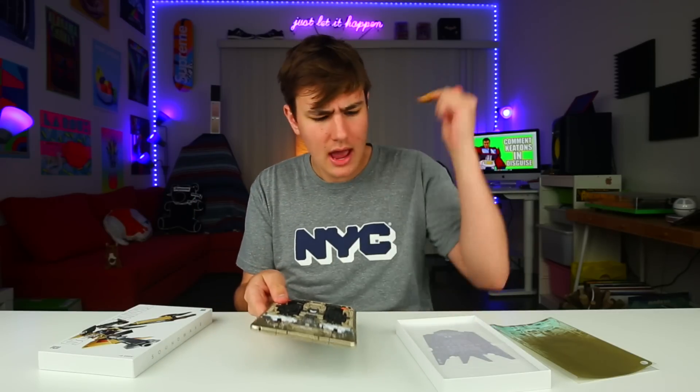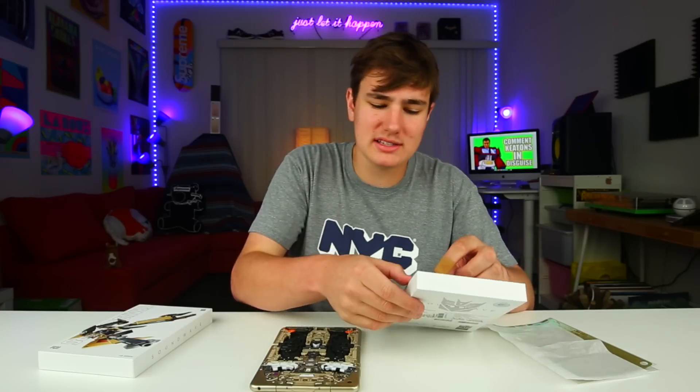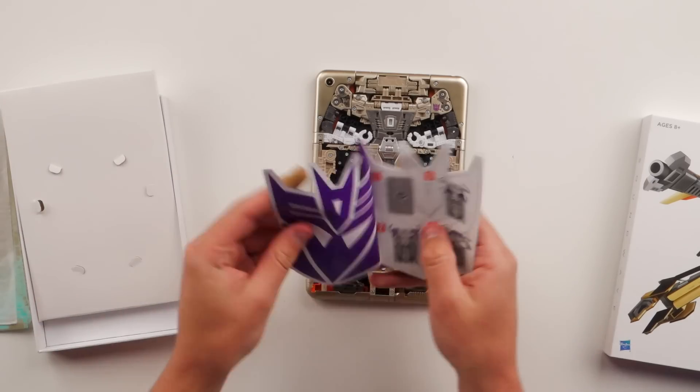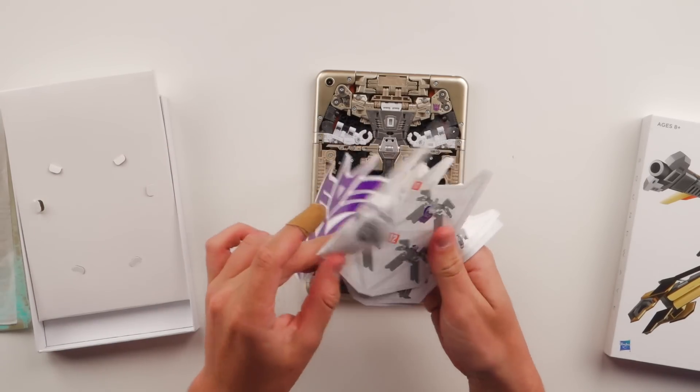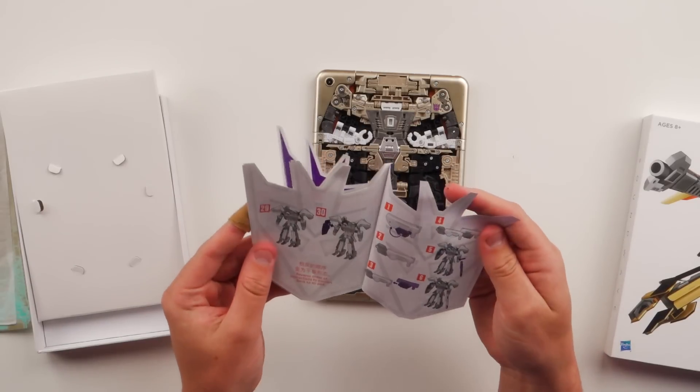It obviously assembles into a Transformer - it's honestly a really cool idea. I'd love to see this actually happen. Let me know in the comments if you guys would too. I really like Transformers - I didn't want to tell you that, but I have seen all Transformers movies. I own a few action figures. That's just who I am. So here are the instructions to assemble it. Oh, how many steps are there? 30 steps.